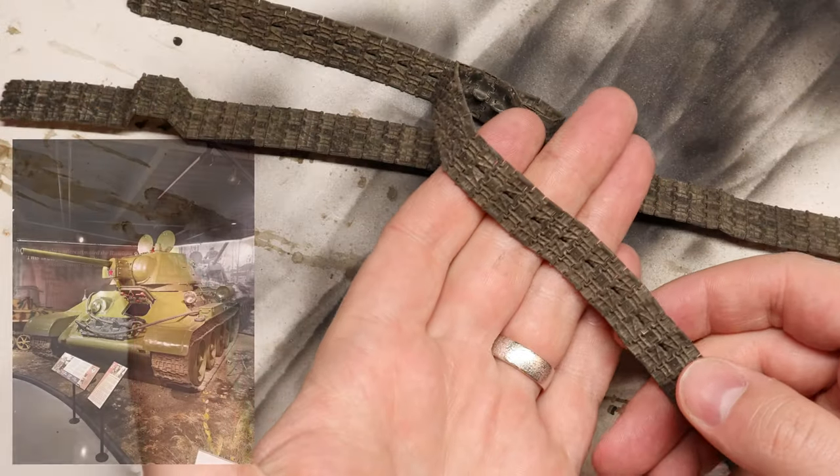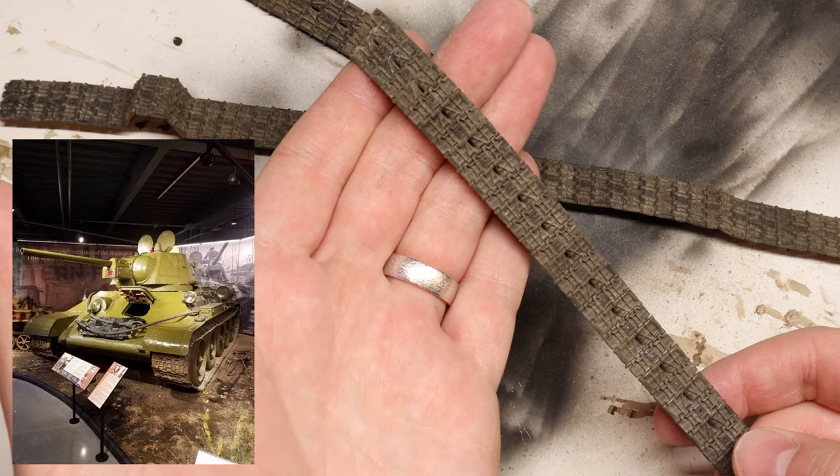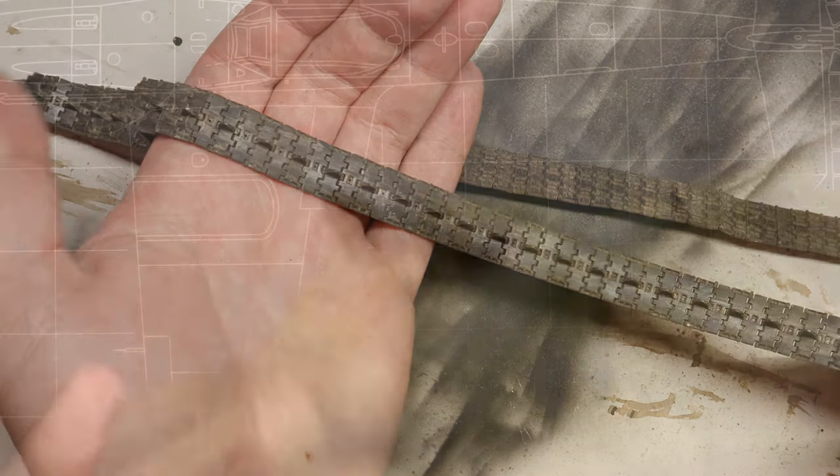And just like that, you've got yourself a realistic looking set of tank tracks. Not too bad, right? All that's left is to get them on our tank, but I think this needs just a little bit of weathering itself first.